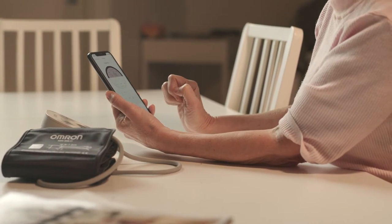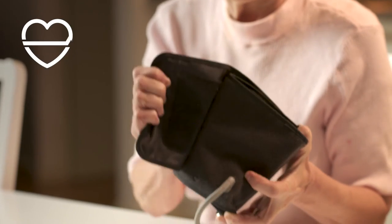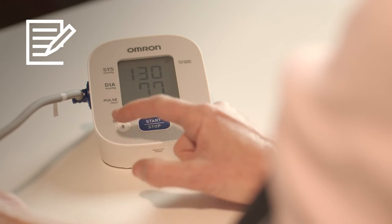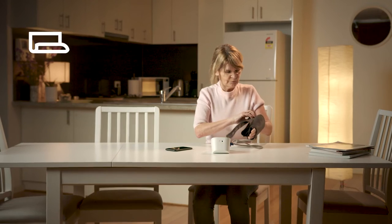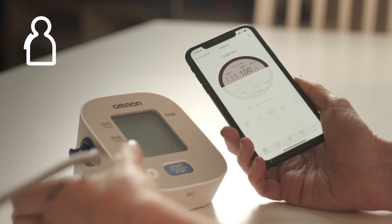Features include Bluetooth connectivity via the OMRON Connect app, IntelliSense technology, irregular heartbeat detection, 30 measurement reading memory, hypertension indicator, wide-range soft cuff, cuff wrapping guide, and body movement detection.